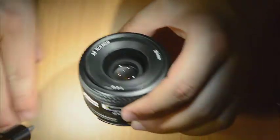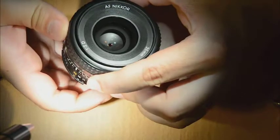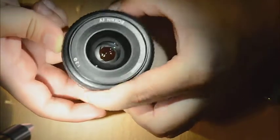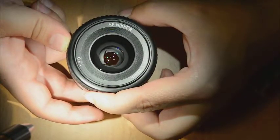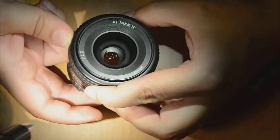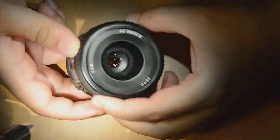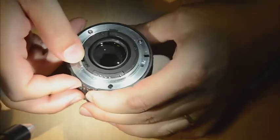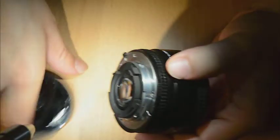The problem with this objective is that it has oily blades, which is not necessarily a bad thing for us, because this means you will be able to get it for a good price. This sample here, with really bad oily blades, I paid only 100 euros — but as I will show you guys, we will be able to fix it in no time.